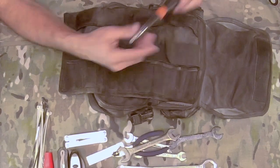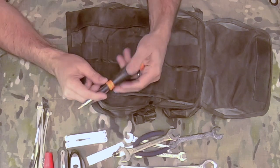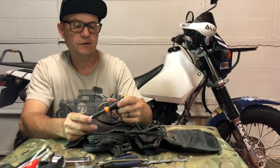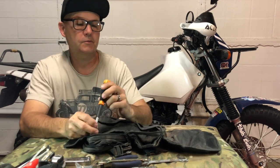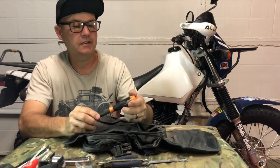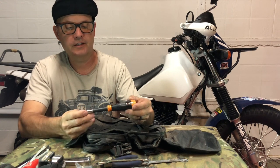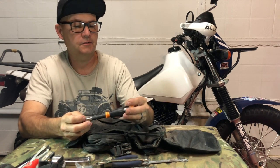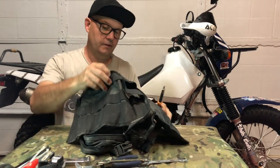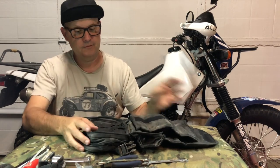I also have this really lightweight screwdriver — an old co-worker gave it to me from one of his Japan trips. I've always liked how crazy lightweight it is. It has changeable bits: two Phillips sizes and two straight blade sizes. And that is essentially the contents of my tool roll.